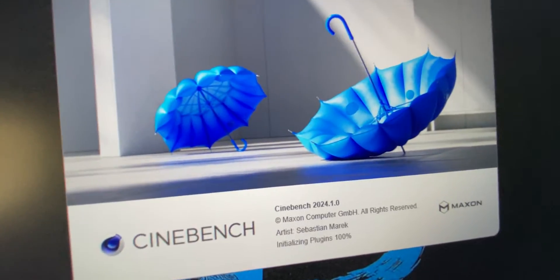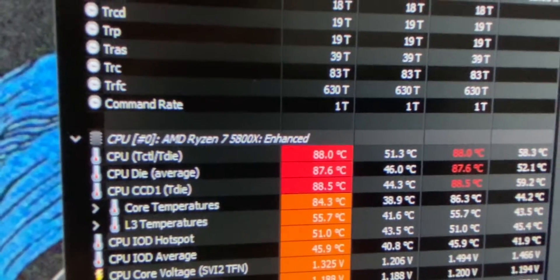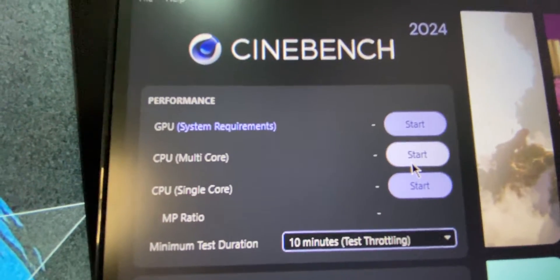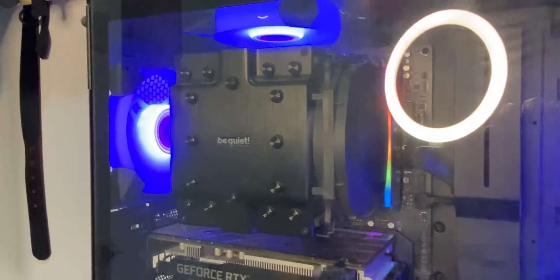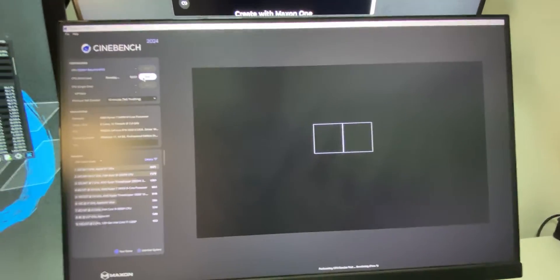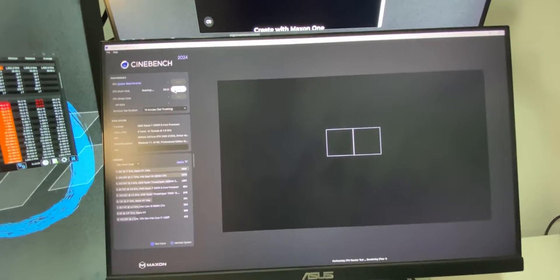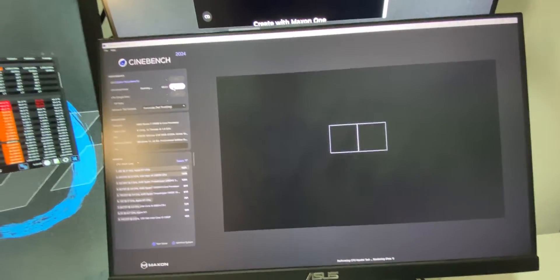All right, we're trying to load up Cinebench 2024. You can clearly see right here, I'm not even doing anything right now. I am currently on 8887 CPU multi-core. As you can see, I'm still with the Be Quiet Dark Rock Pro 4. Again, it's not the fault of the cooler. I have reapplied thermal paste multiple times, but I'm using a Ryzen 7 5800X, which is an extremely hot CPU.